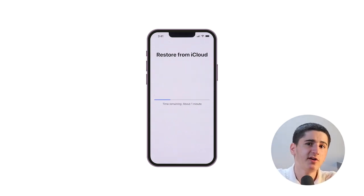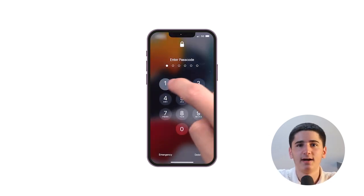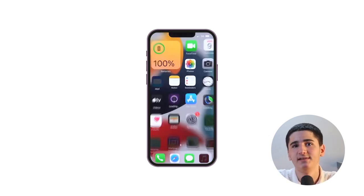The restore process will begin and your iPhone will restart when it's complete. After the restore is done, your iPhone will be just like it was when you last backed it up, complete with all your apps, settings, and data.